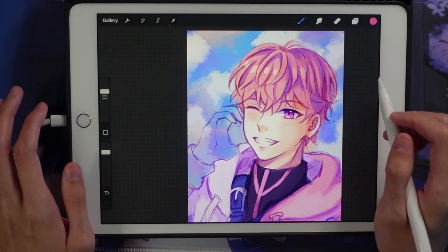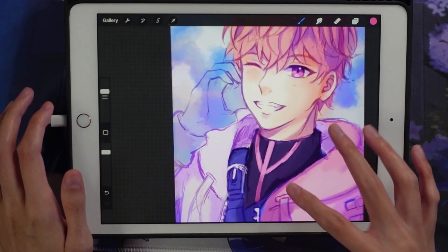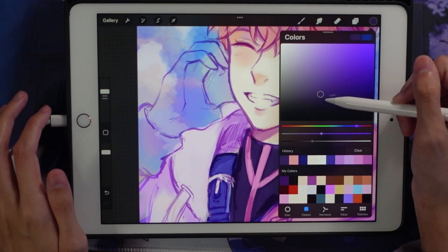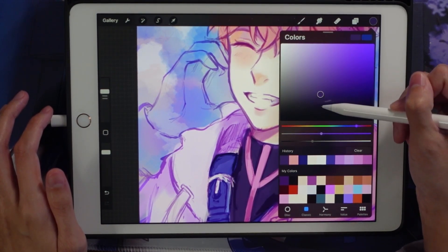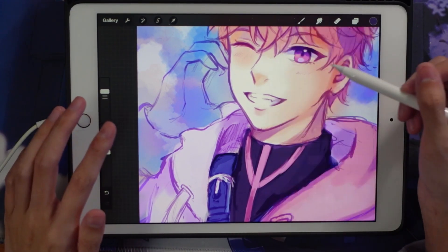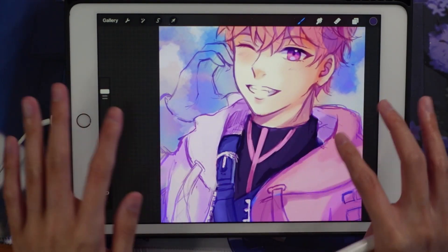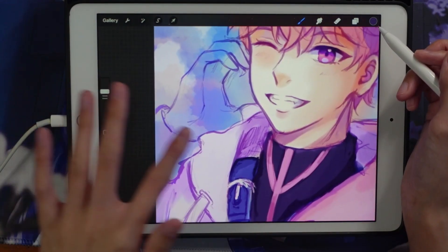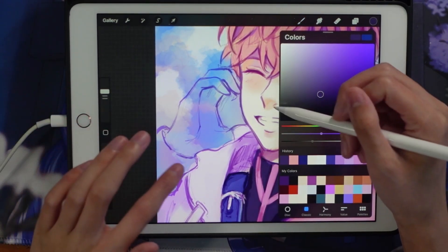I don't specifically match everything to my reference. For instance, the dark color I'm using here is a dark purple, not pure black — I never really use pure black in my paintings because black makes everything too dark and too saturated. It doesn't match the color scheme; it's just too in-your-face. So Bombi's glove is colored with this dark grayish-purple color instead.